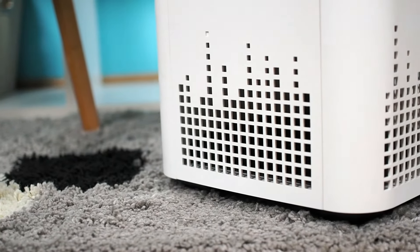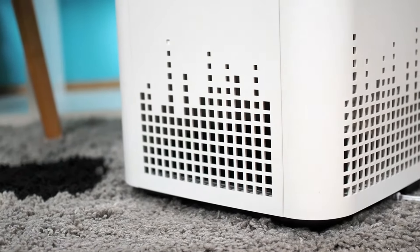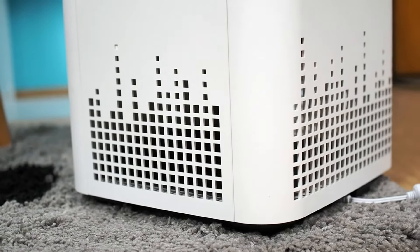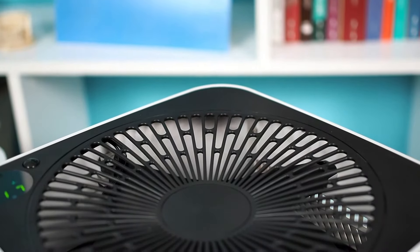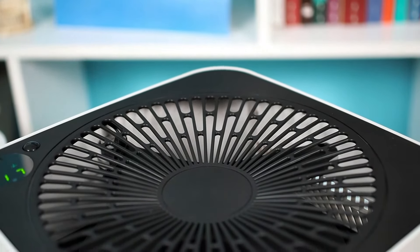On the bottom half of the air purifier is an air inlet. The air purifier pulls air from three sides as well as from the bottom. Filtered air comes out at the top of the device and from the sides.